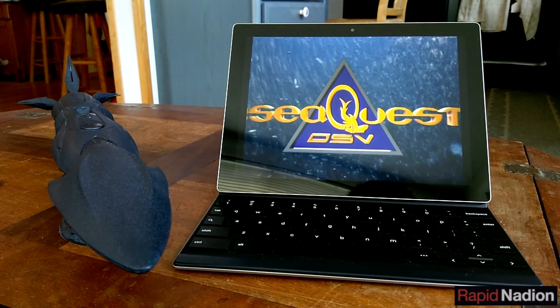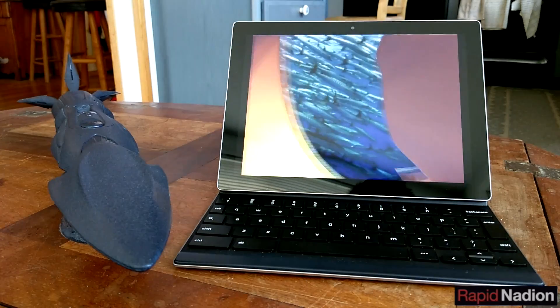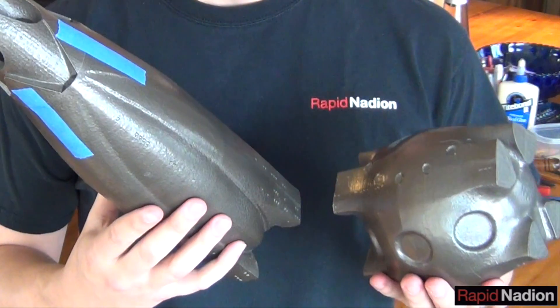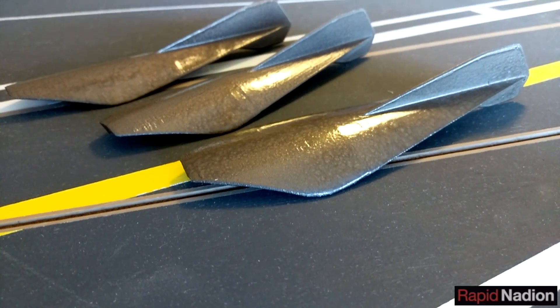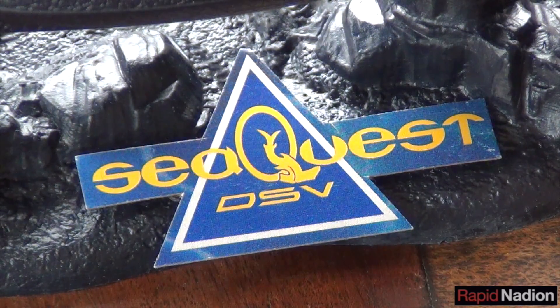We're planning to launch SeaQuest no later than October 2016. In the meantime, let us know what you think of this project. Did you watch the show as a kid? And what do you want to see in the finished model? Drop us a line in the comments below, and be sure to subscribe so you don't miss future updates from RapidNadeon. Thanks for watching. We'll see you soon.